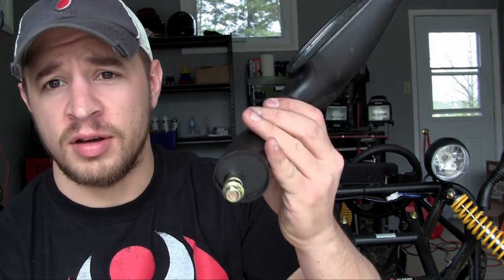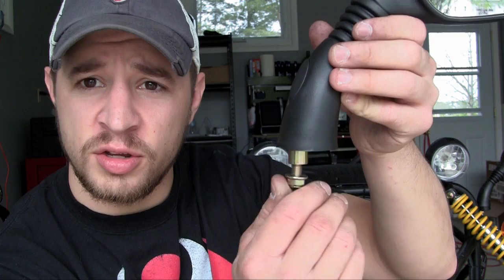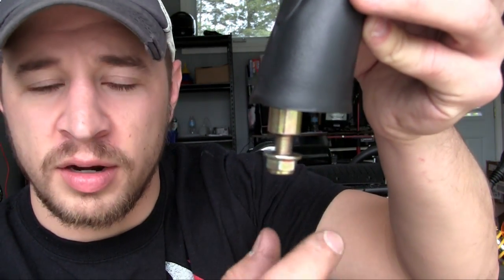So whenever you get a mirror, you think, okay, just bolt that baby on there, easy enough. But then you stick it on and you start spinning the nut, and if you notice, the bolt and the nut both spin. So you're like, what the heck's going on, why can't this tighten?